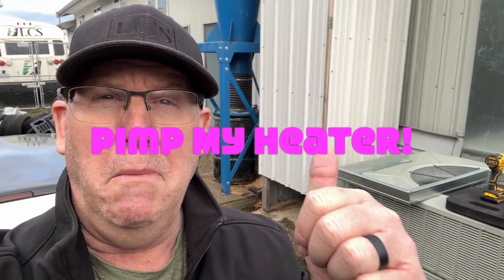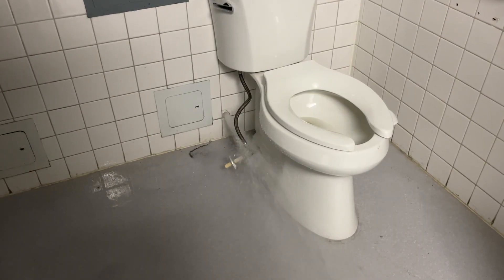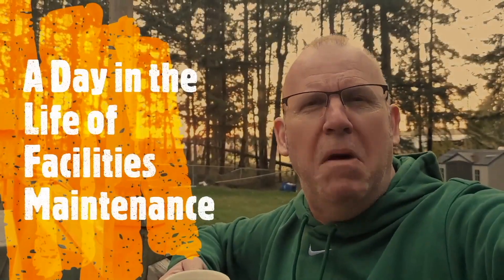A little noisy behind me with that dust collection system running, but today is the day we're gonna — buckle up for safety as I give you a day in the life of facilities maintenance!